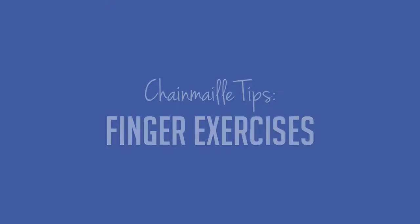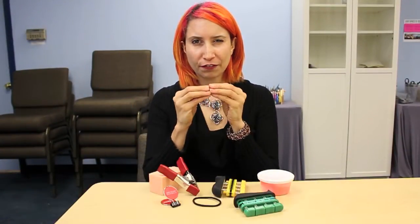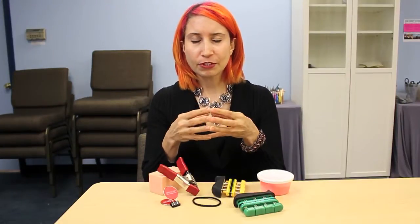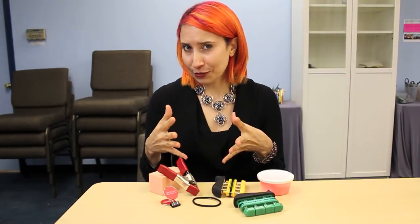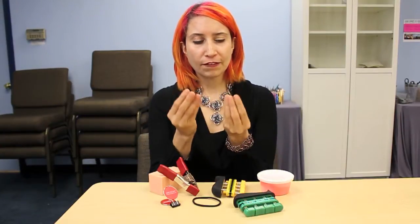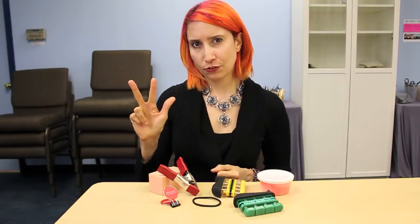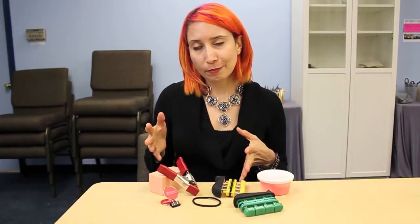Looking to do chainmail for hours on end without fatigue? These exercises will help. Hey there, crafty people! Many crafts, such as chainmail, require fine motor control and some degree of strength — or sometimes a lot of strength, like if I'm working with bronze or steel rings. There's a variety of upper body exercises you can do to build strength, but fingers themselves are often overlooked. So today I'm going to show you three finger strengthening exercises. You'll need a few props, but nothing really expensive. So let's get started.